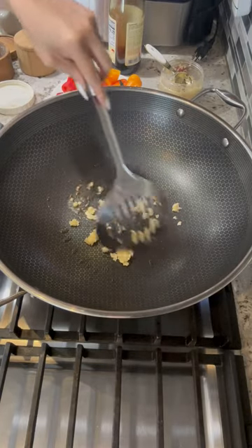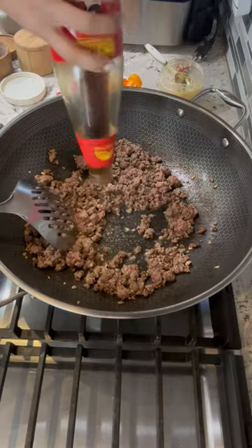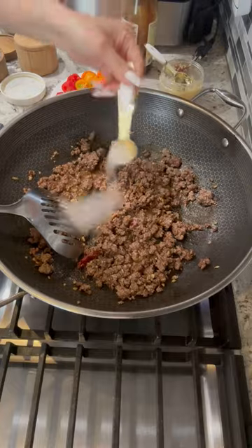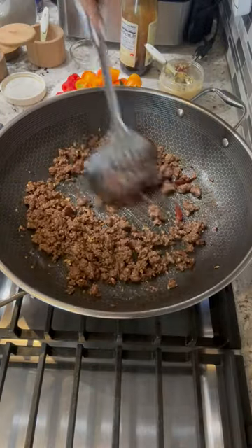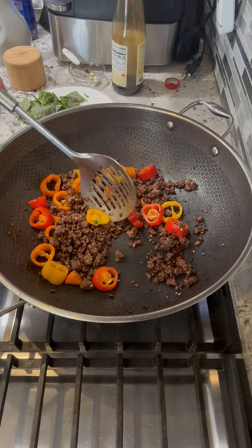Sauté for about five seconds, add in the beef, cook the beef for about two minutes, then add in two tablespoons of oyster sauce, add in dry pepper, one teaspoon of sugar, half a teaspoon of MSG, stir fry for another two minutes, then add in the peppers and stir fry for about four minutes.